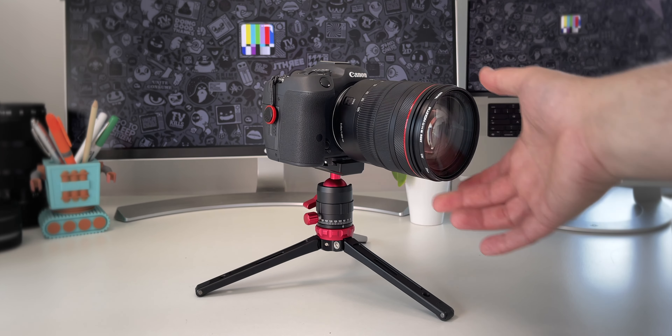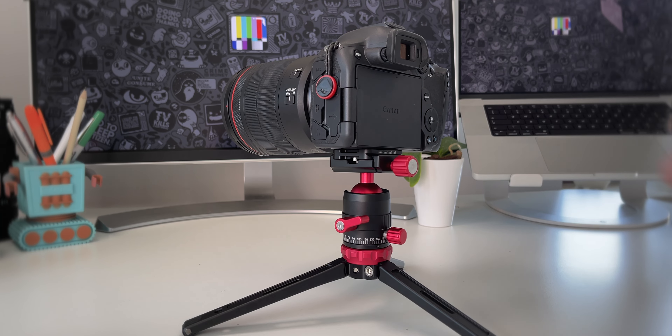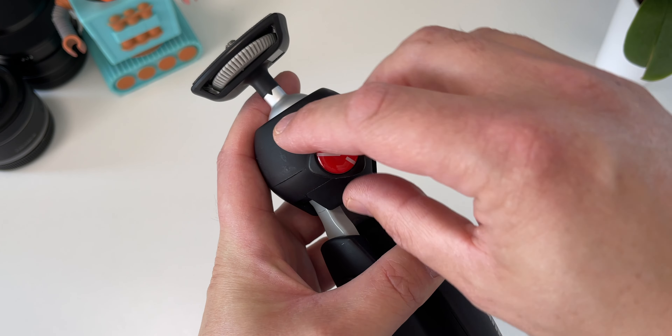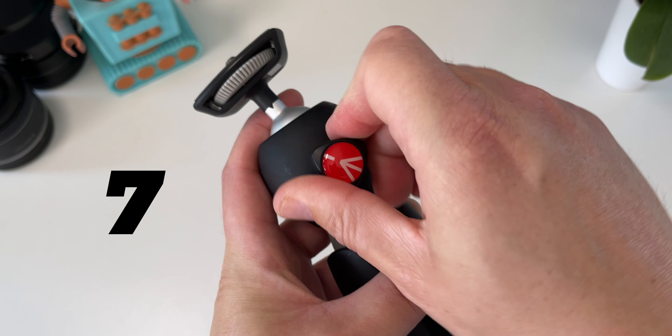Pro tip for stability: always try to align the lens with one of the legs of the tripod. The ball head is sturdy and secure — you can easily loosen or tighten it with just a little twist of the handle, which is actually much easier than some other tripods where you have to twist for like 10 times. The head is panoramic with an individual panning knob, so you can rotate the camera a full 360 degrees without moving the tripod.